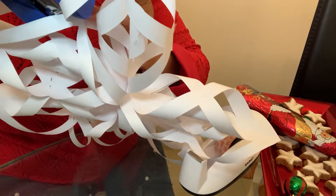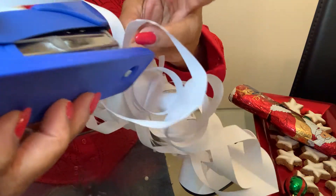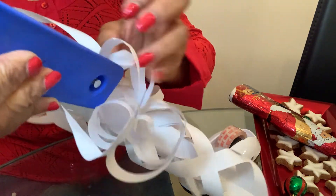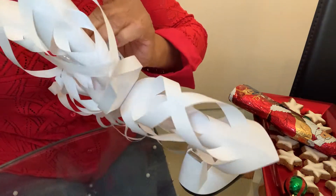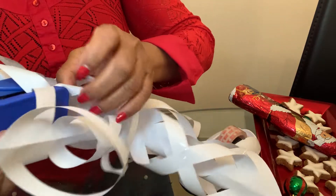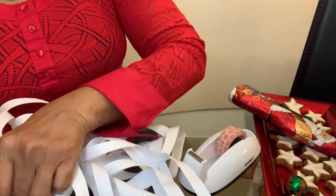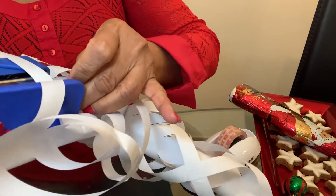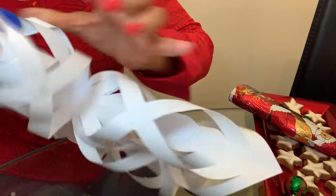One Christmas I had only paper decor — the Christmas tree was a paper Christmas tree. I'm going to show you how you can make a big one or a small one, so next time we'll make a paper Christmas tree.